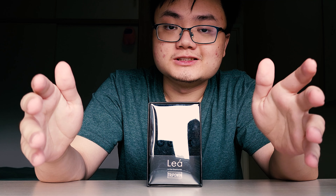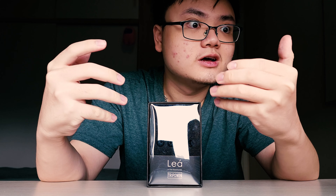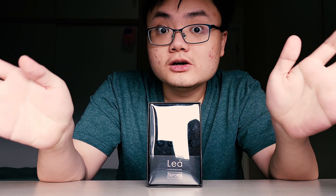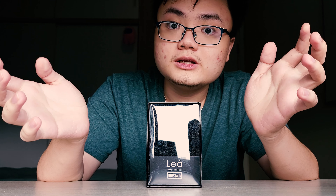What I was not so enthused about is that it took more than half a year for this thing to be available to me. But now that it's here, no more dilly-dallying — let's get into this review of the Triple Win Leia.